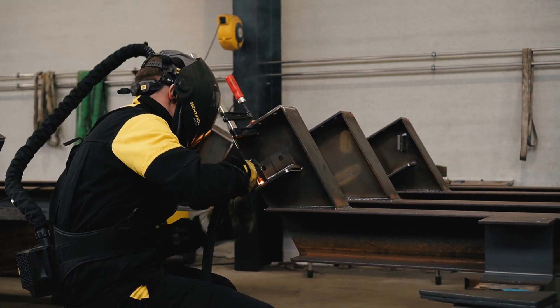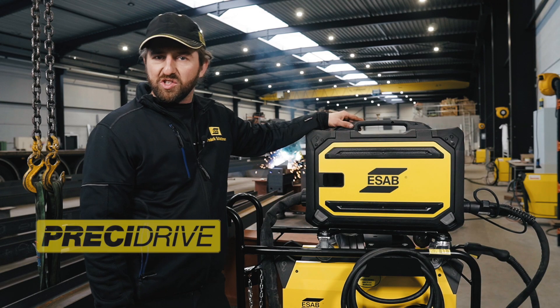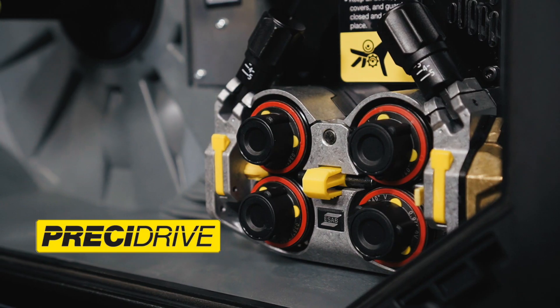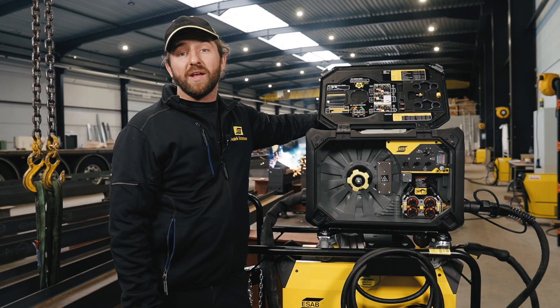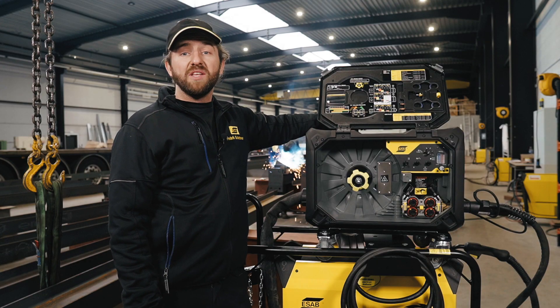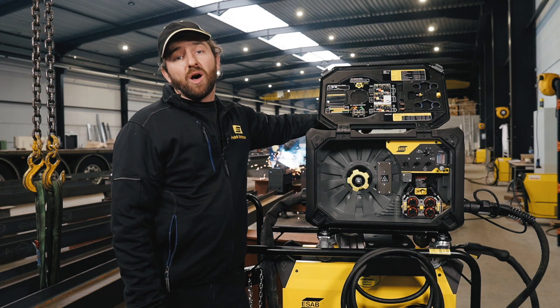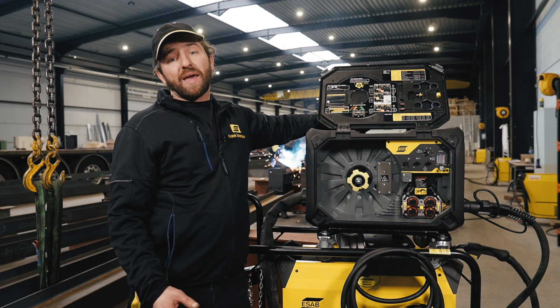Let us show you our wire feeding mechanism — we call it the Prezi Drive. It provides powerful and precise wire feeding for small and large wire diameters with long torches, making it less sensitive to wear and dirt in the liner. Also, pulling the wire from an American pack is no problem.